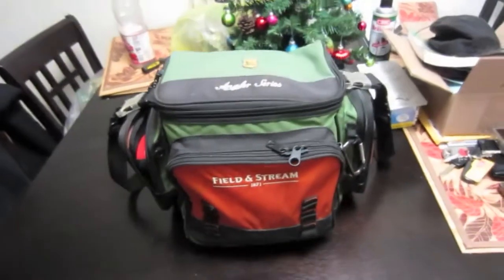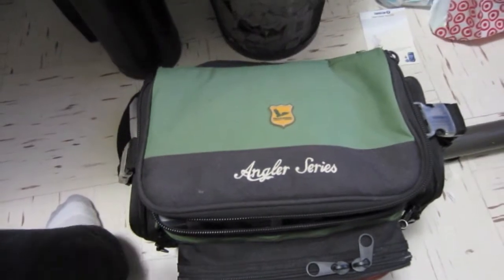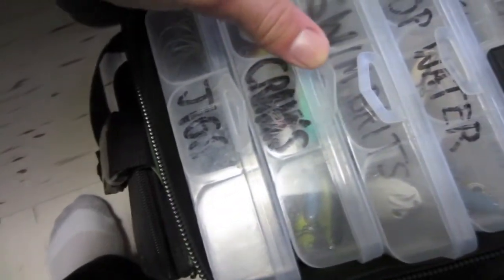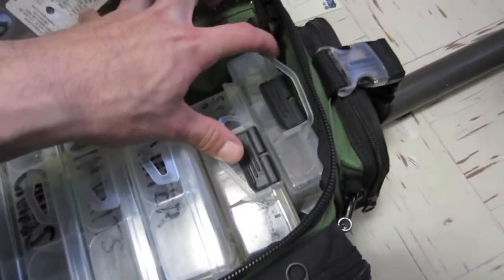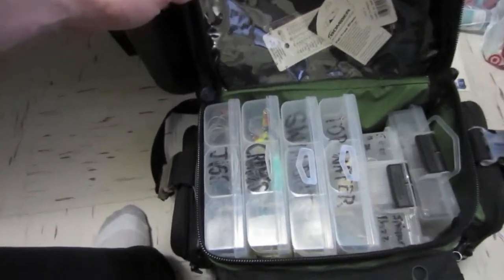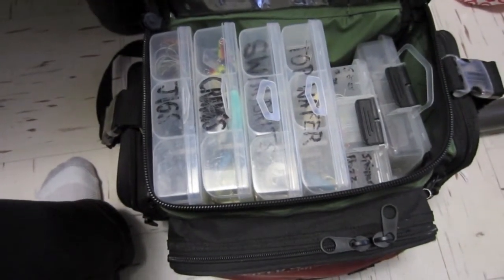That's the main tackle bag. Let's go into the hard baits. On the inside it's really good to label your boxes — over here: jigs, crankbaits, swimbaits, topwaters. That's my spinnerbait box and terminal tackle over here. It's really good to label them so when you're on the water you can pull them out real quick, know where everything is — helps organize things and saves time.